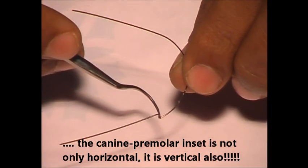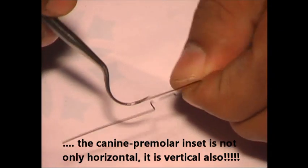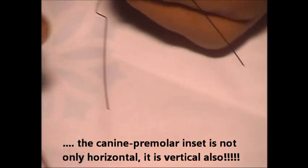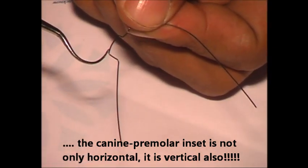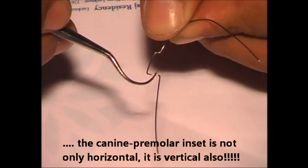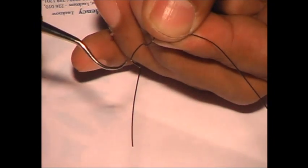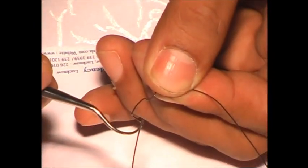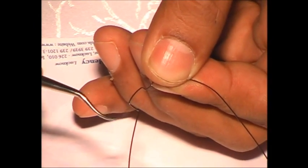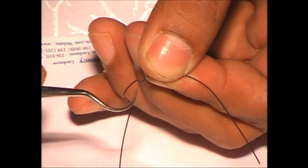Now if you look at this plane — the canine premolar inset — the inset is not only horizontal, it has a vertical component also. If you observe from here, the distance from here to here: I have increased it. Why? Because you are giving a vertical component. When you give a vertical component, the real distance in the horizontal plane becomes less.